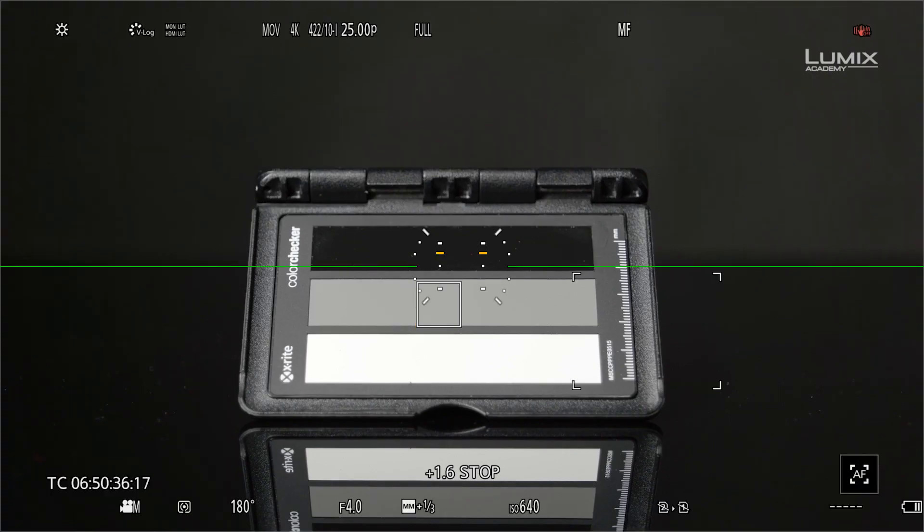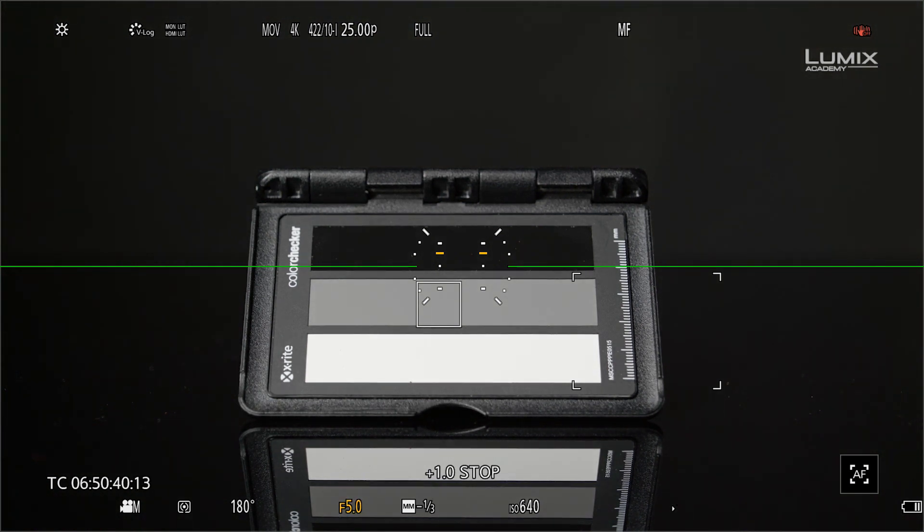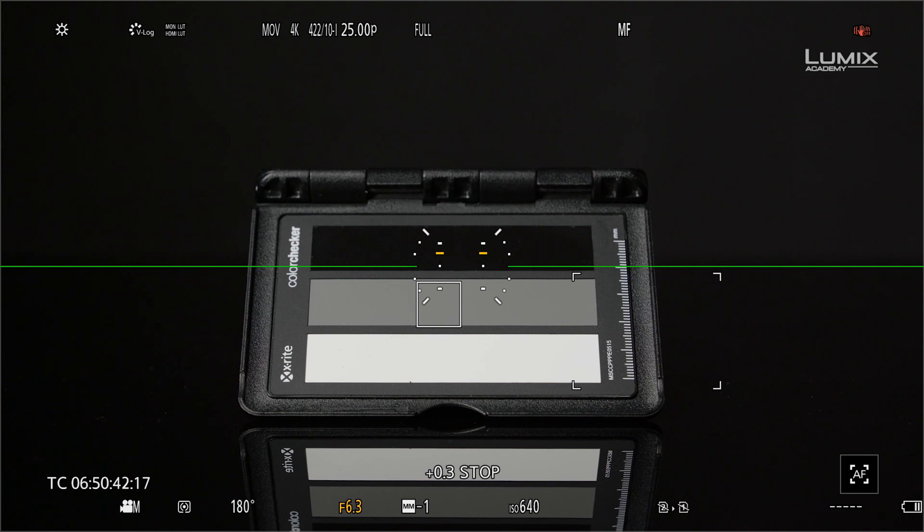The other great use of luminance spot meter is exposing with a grey card. In V-log mode, luminance spot meter shows in stops. When using an 18% grey card, the correct exposure will show 0.0 stops, making it quick and easy to get correct exposure even in difficult lighting scenarios.